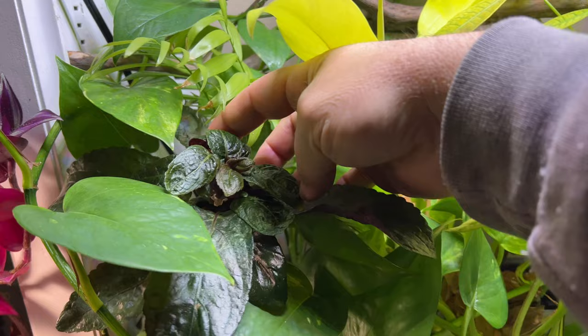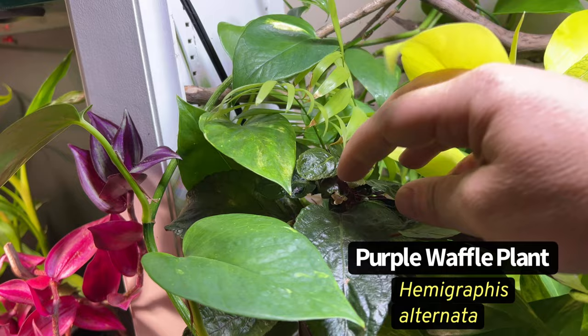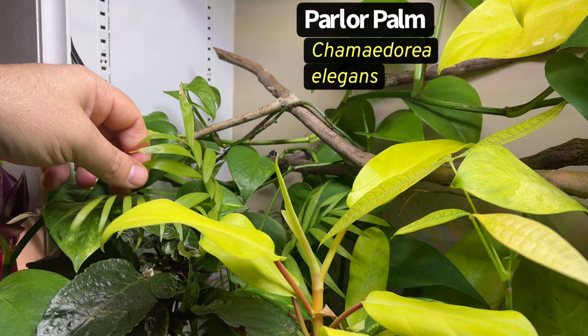The purple waffle plant is really growing some large leaves and we've got one little flower showing up there, with lots of smaller leaves underneath as well. The parlor palm is kind of getting swallowed up back here - it's really struggling to compete with all the pothos especially, but it's still sending out some new growth.